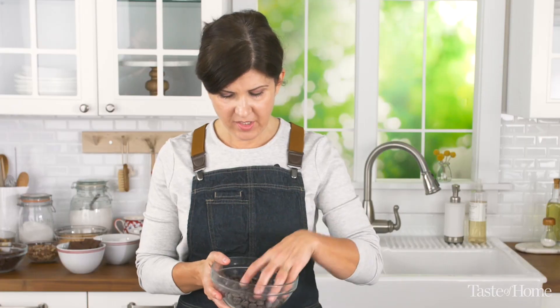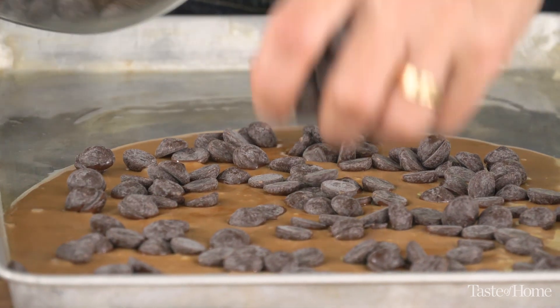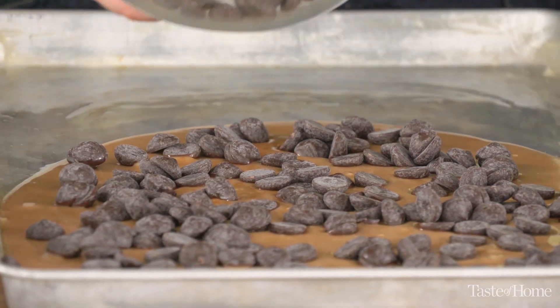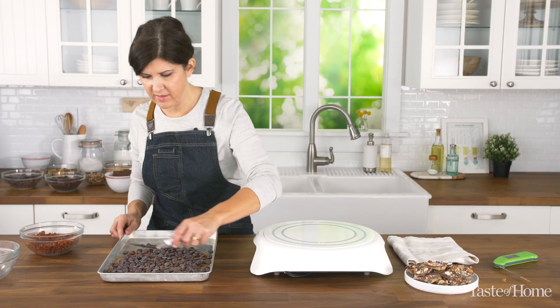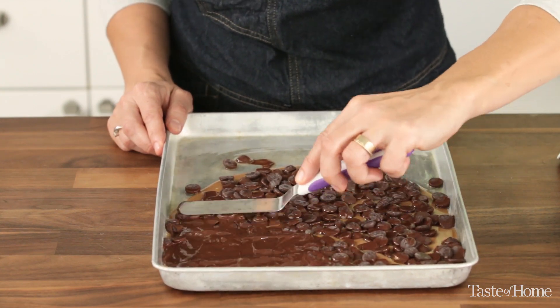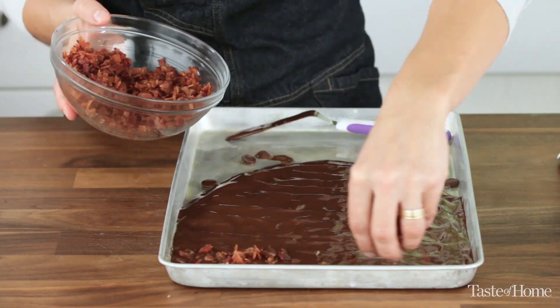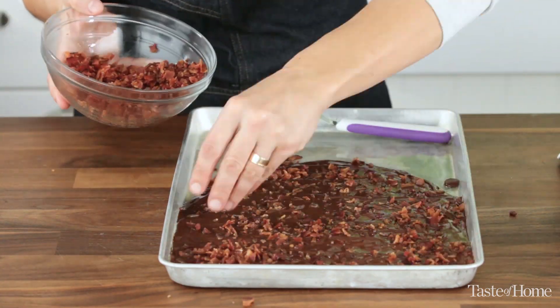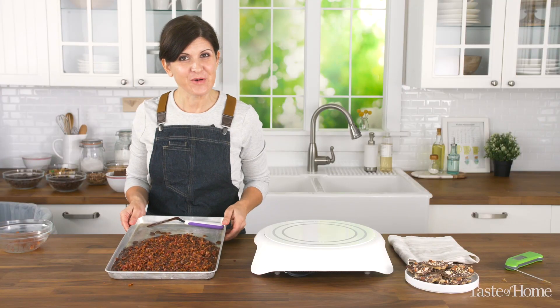Here we've got two cups of dark chocolate chips. I'm going to sprinkle these over the toffee — they're going to melt and then we'll come back and spread it evenly with an offset spatula. We're ready to add the bacon. I've cooked and crumbled the bacon. We're going to put this aside and let it cool.